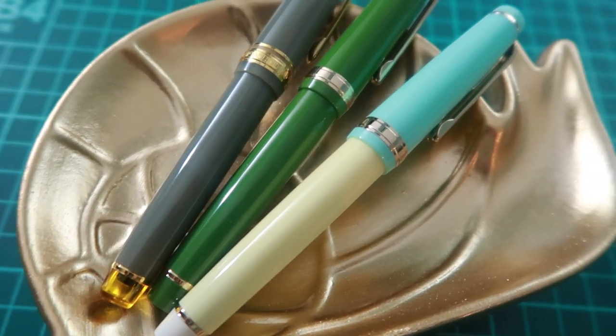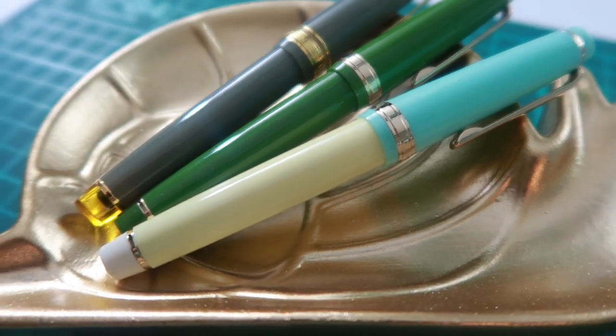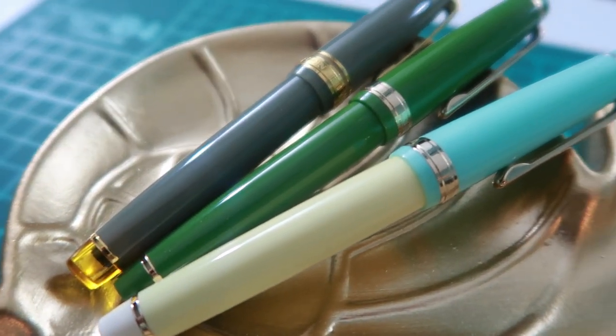I do think that the nibs aren't the best, but I'm just not a fan of fine nibs and they only come — at least on Amazon — in an extra fine or a fine nib.